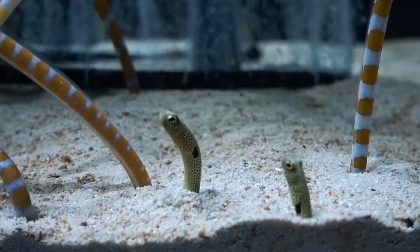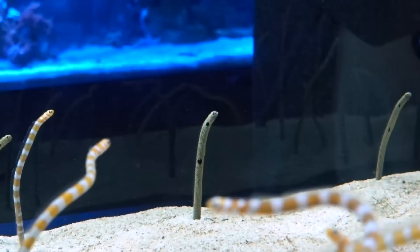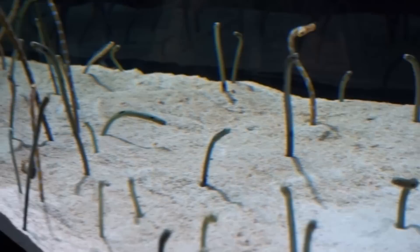All right guys, seriously, this is like the coolest display. Look at these little guys — garden eels. I'm really tempted to set up a garden eel tank now. But it would be a species-only tank. I see that they mix in some shrimpfish in there as well, which is really cool and interesting. And this next one is a huge tank.